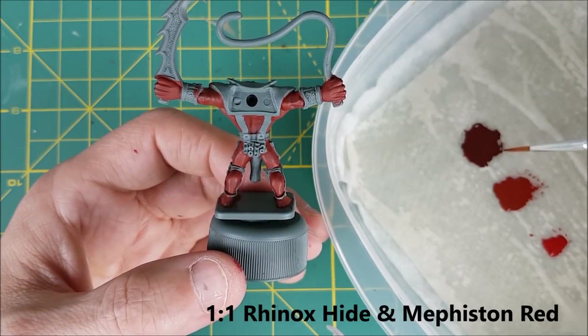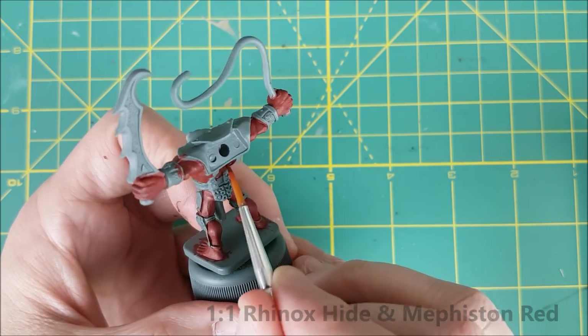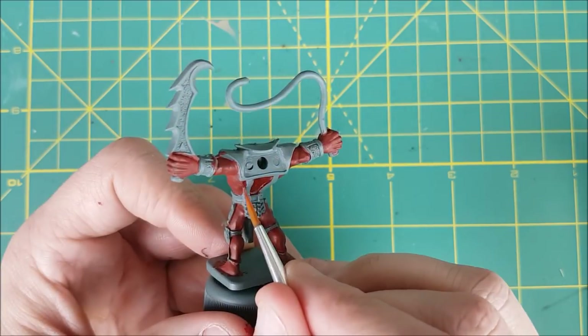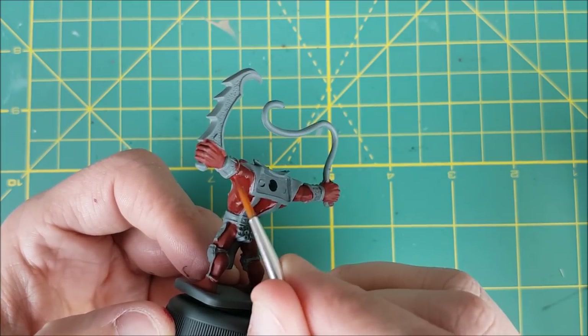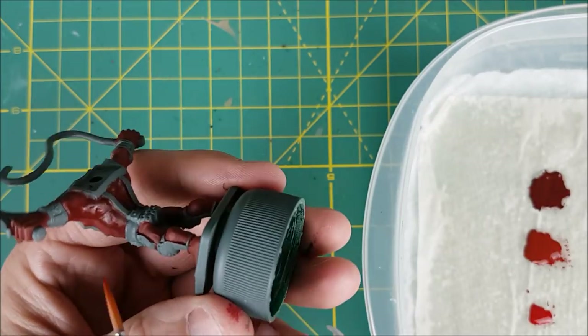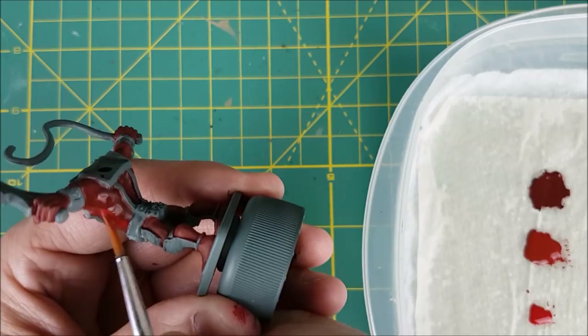Next, I'm switching to the darker color, and I'm going to be painting this into all the areas that I think would be in shadow. For the gargoyle, the most obvious spots are the entire back since he's arching backwards, underneath the arms, and the inner thighs. Whenever I get to a large area where I've painted in shadow and it's connected to a lighter area, I'm going to go back to the middle color and wet blend the edges where the two colors meet.